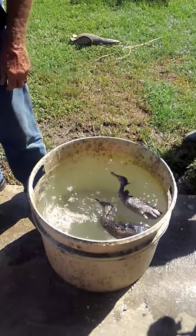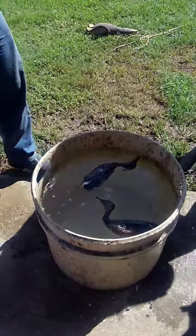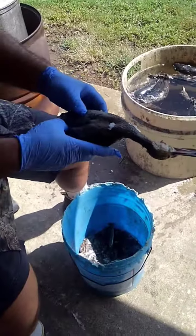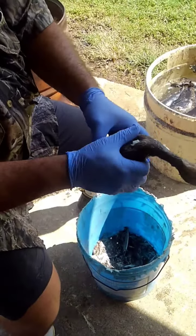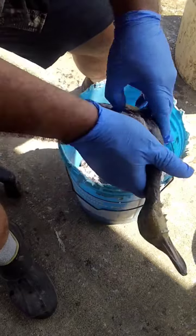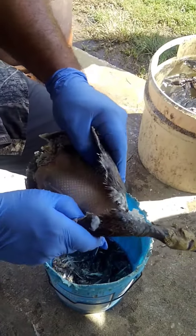And you put it in the water. Remember that white — and remember that little path we did on the breast? Oh wow, wow.